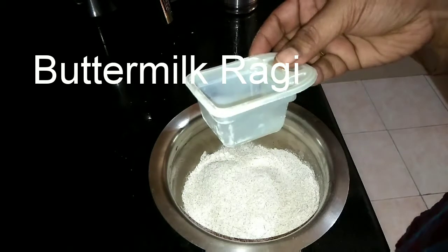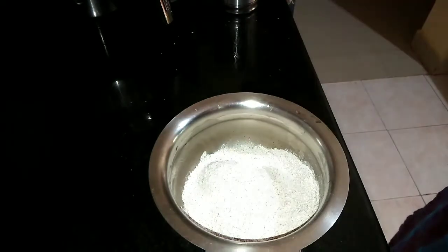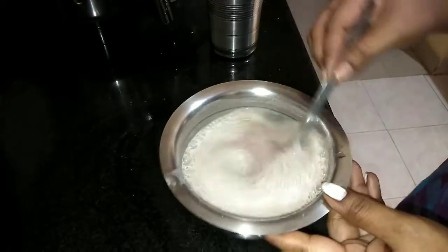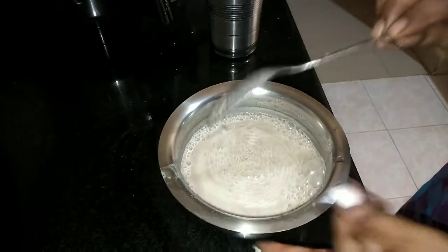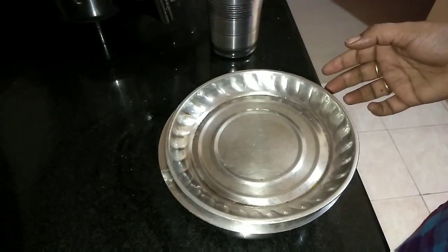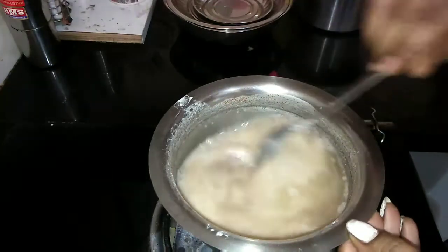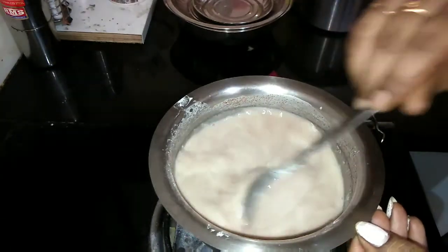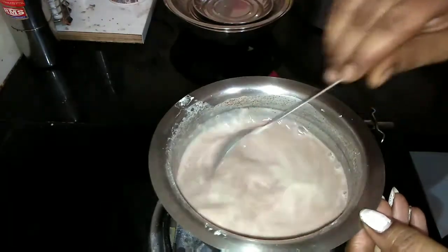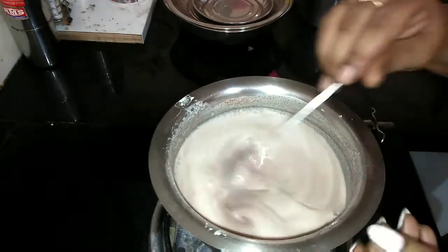Recipe number 4: Buttermilk Ragi. Take 4 tablespoons of ragi powder, add 2 full glasses of water, mix this well and keep it aside for 10 to 15 minutes. After 15 minutes, leave it on the stove on simmer and keep stirring to ensure there are no lumps. Do not leave the stirring.